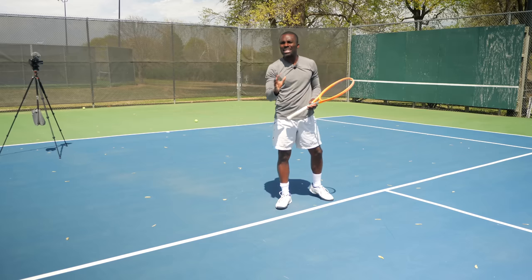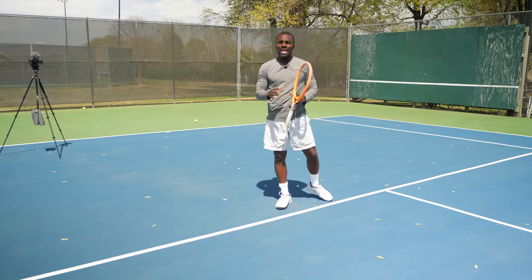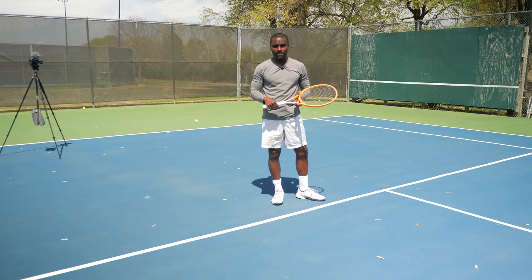What if it's too far away? I have to reach. I can still get it, but it's not perfect. And if it's not perfect it means I'm going to be inconsistent. So now we're going to do some drills so you can figure out exactly how to make sure that when you step on the court you have the right spacing for your forehand.